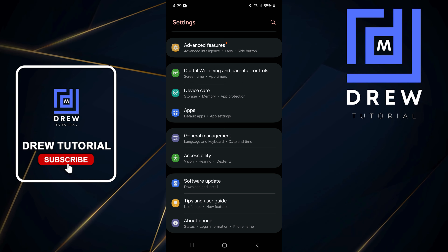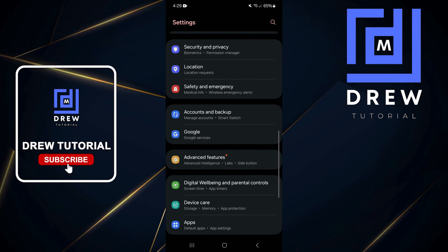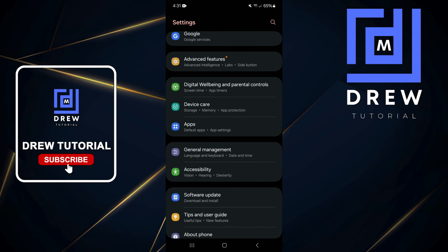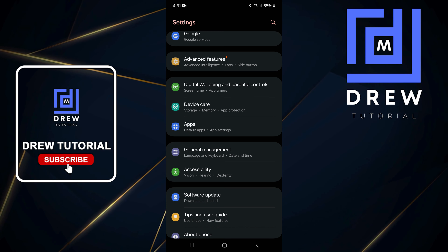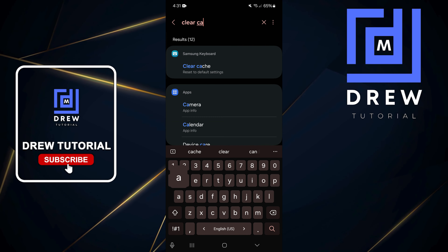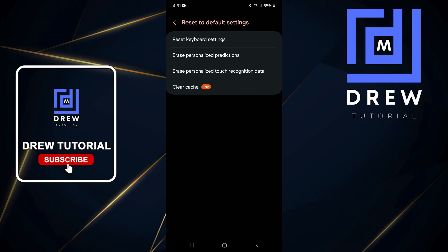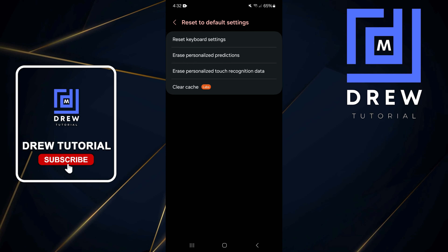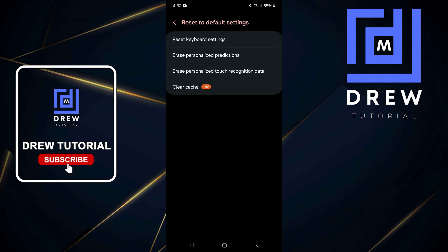If updating your phone doesn't fix the issue, I would suggest clearing your cache. Go to Settings and use the search bar in the upper right and type "clear cache". Once you find the clear cache option, tap on it and at the bottom tap Clear Cache to clear it. You can also reset your keyboard settings as well, which might also help fix the issue.